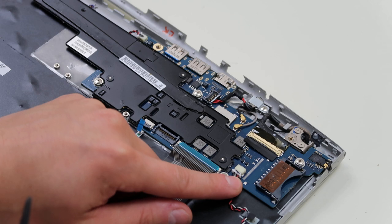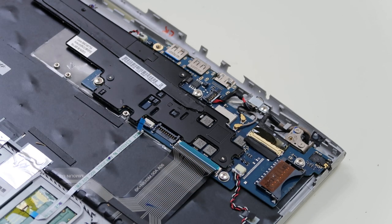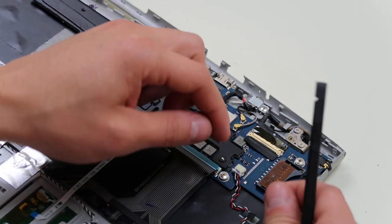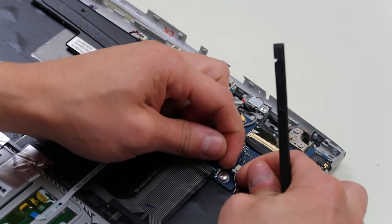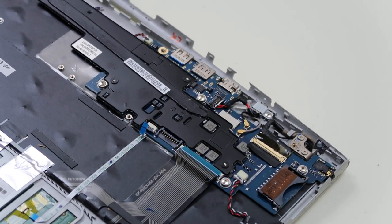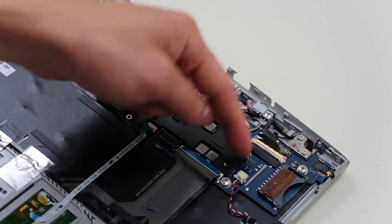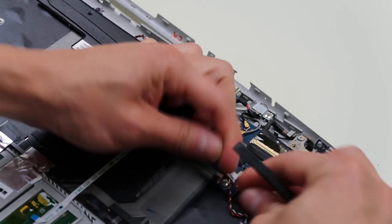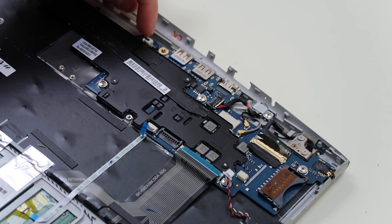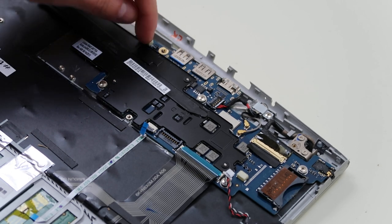Same thing with this one — pop it up, slide the ribbon cable out, put it back down. These connectors here just pull out. So these are your speaker wires. You can take your speakers out by unscrewing them. I just take a fingernail and put it under each side of that white housing. You never want to pull the wires, because these connections aren't very secure — you can pull the wire right out and leave that in the port. So take your fingernails, either side, pop it out like that. This one I'm going to leave, because that's your CMOS battery underneath. I don't have to undo that to take the motherboard out.